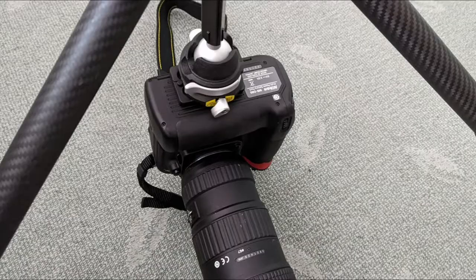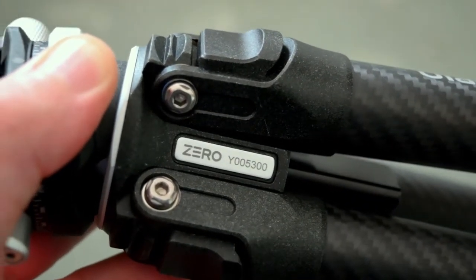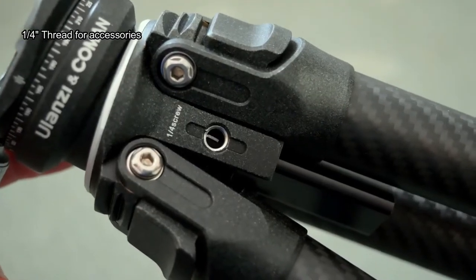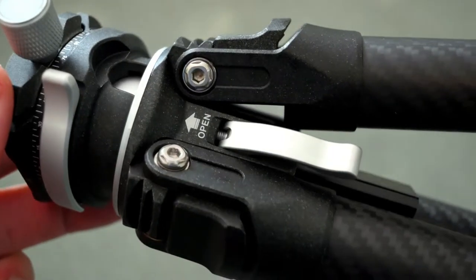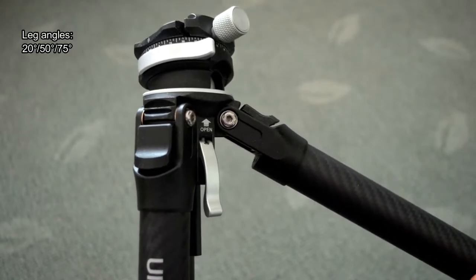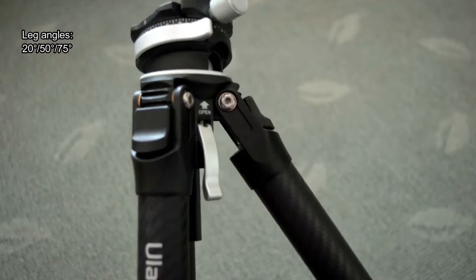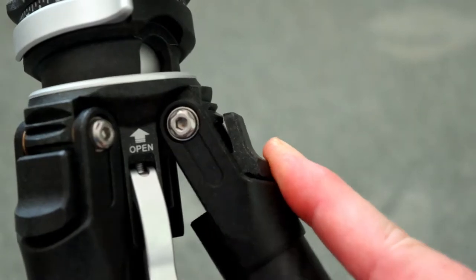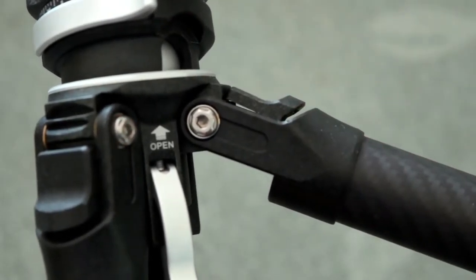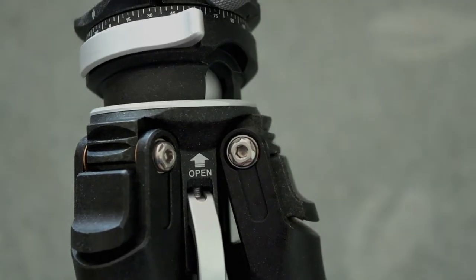Alternatively, you can reverse the column if you need to get that bit lower. They do have a quarter-inch thread if you want to screw other accessories in. There's a choice of three leg angles, and this has an automatic spring-loaded mechanism — you push it in place to release it and it automatically locks in when you push it down. We've seen this design on other tripods before, and I think it works quite well.